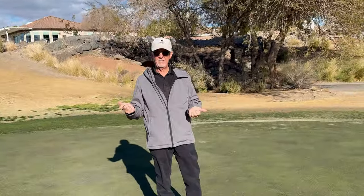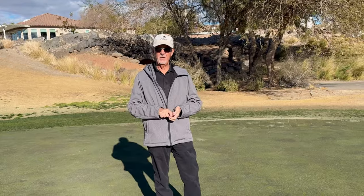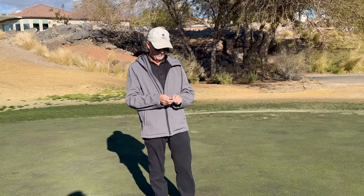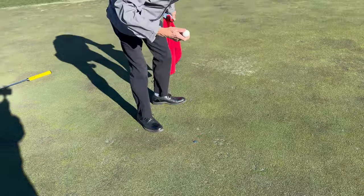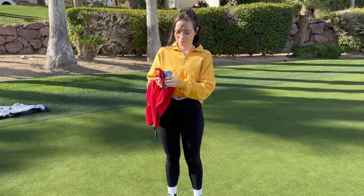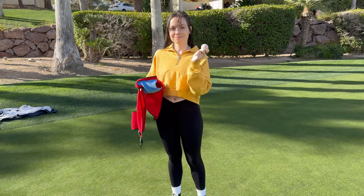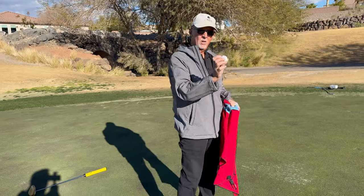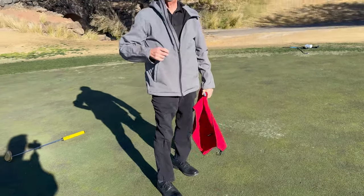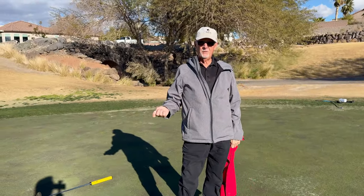Which is why I recommend — and this is the putting tip — take advantage of the rules of golf that allow you, when your ball is on the green, to mark your ball, lift it, and clean it. Then you can place the clean ball back where you had marked it, pull your mark, and stroke your putt into the hole.